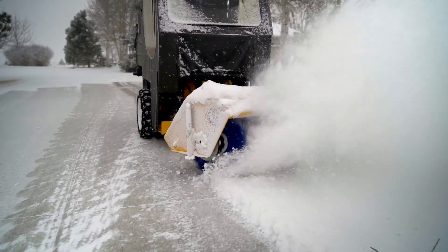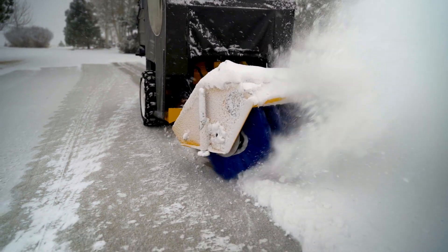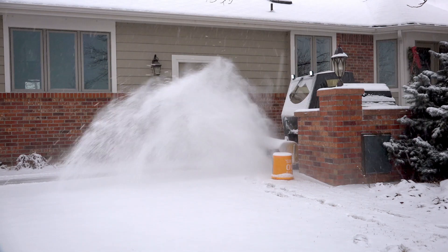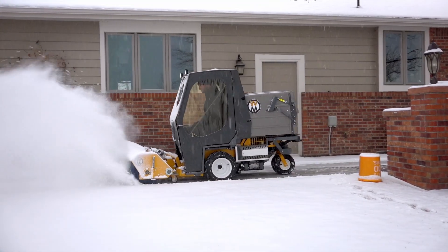The Walker rotary broom allows for efficient cleaning of dirt, debris, or snow from hard and uneven surfaces. Sculpted concrete, pavers, bricks, stone, and other textured solid surfaces are perfect for the Walker rotary broom.